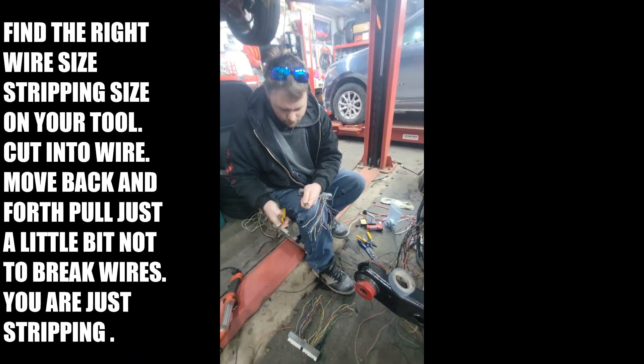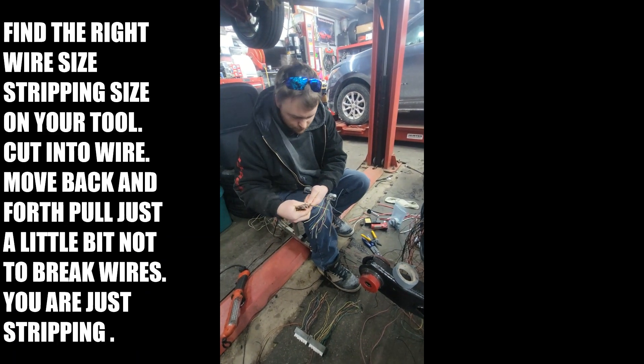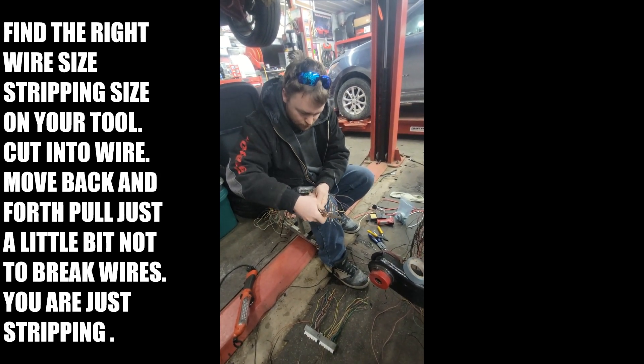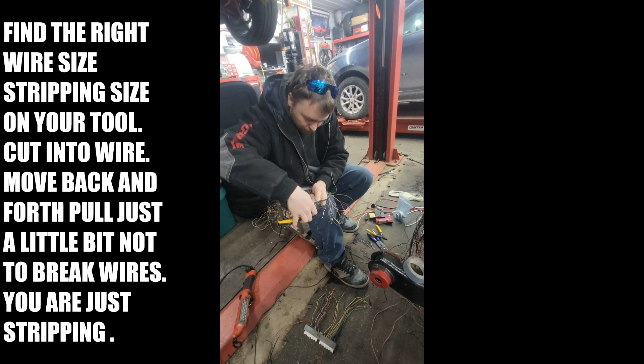All right everyone, it's Tony from the Branded Man Garage. Today we're going to show you how to do the proper technique for stripping wire, and then he's going to be doing the soldering. We're going to do this in multiple different short videos.